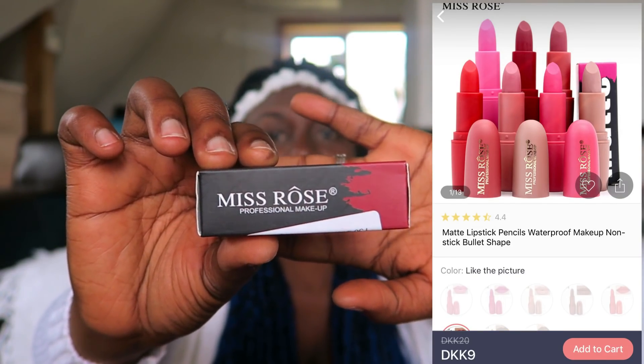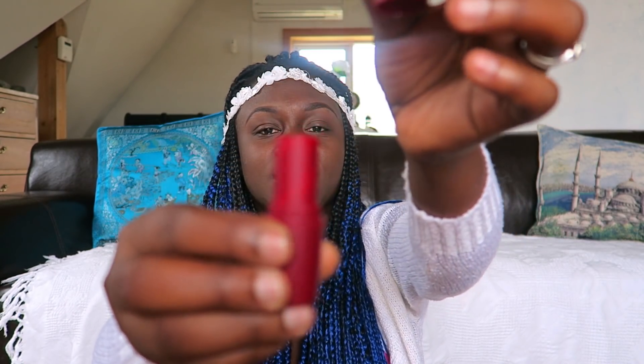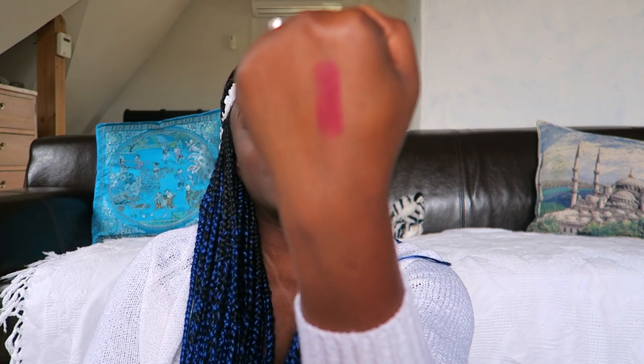The next one is a lipstick. It's Miss Rose lipstick — this is how it looks. It's in shade 36 Iris. This is the lipstick, and we're going to open it. This is the color — it really looks nice and I love it. I'm gonna swatch it here on the back of my hand. The color looks really nice, and on my dark skin it's going to look great.